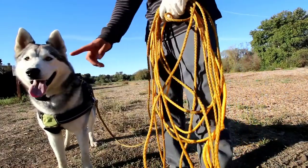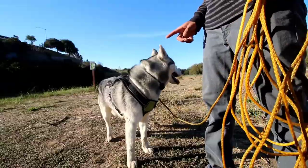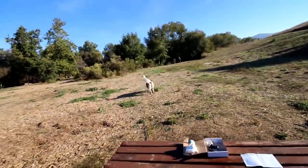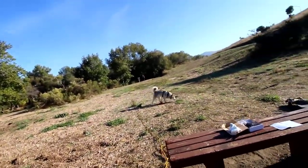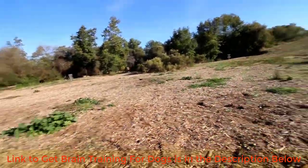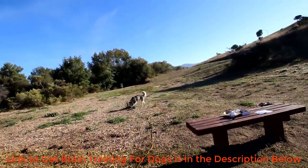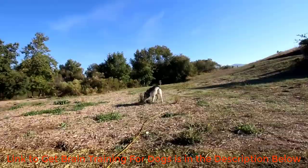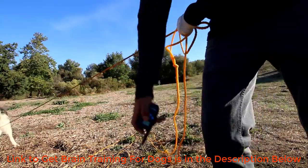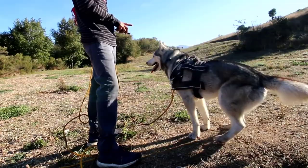Sit, sit, sit — good boy! As soon as they accomplish your desired action, which was to sit, go ahead and release them and let them free, and praise your dog. You want to make sure things are always fun for your dog. That's why it's very important you figure out what level your dog actually reacts to. It is recommended to have a slightly longer leash so your dog can feel slightly more independent.